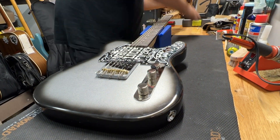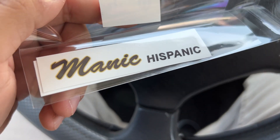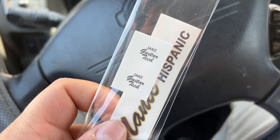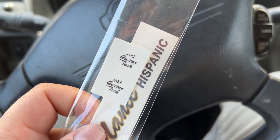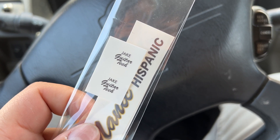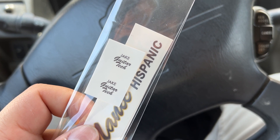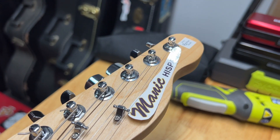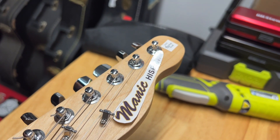Alright guys, we have the Jake Guitar Tech decal that's going to go at the very top of the headstock. I'm stoked — this is the last part of this guitar, and then it's going to be ready to rock. I'm going to show you guys how it sounds and how it looks. This is the last step — we're going to put the decals on there. It's going to be awesome, check it out.